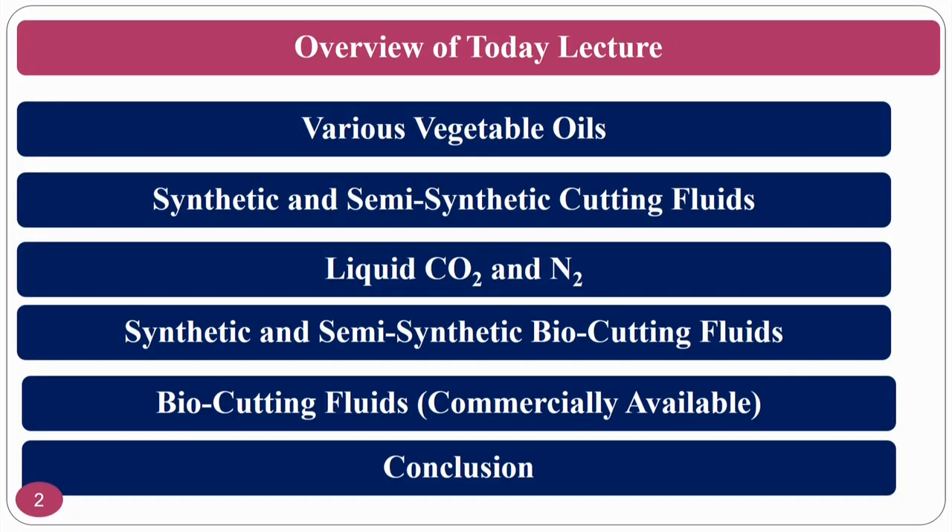We are discussing eco-friendly cutting fluids in this course, Introduction to Machining and Machining Fluids, in the second part on machining fluids. Before going back to multipoint and abrasive processes, today's class covers various vegetable-based cutting fluids, vegetable oils, synthetic and semi-synthetic cutting fluids, liquid CO2 and N2, commercially available bio cutting fluids, and the conclusions.